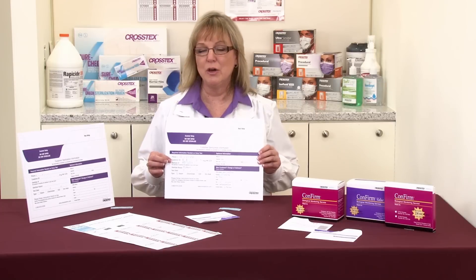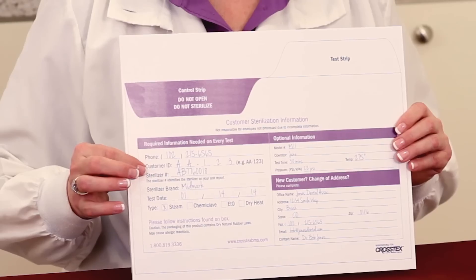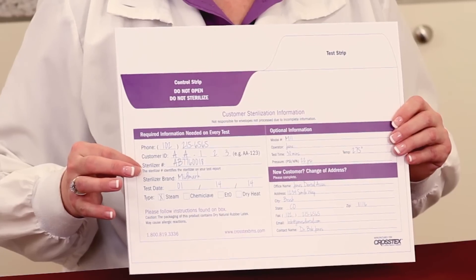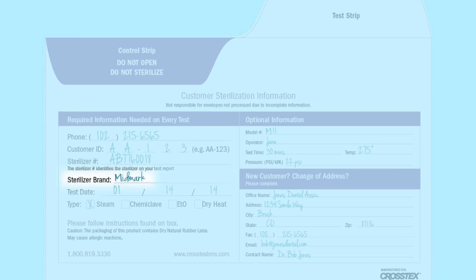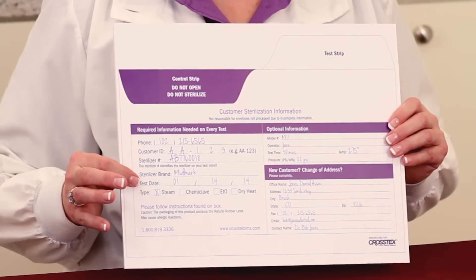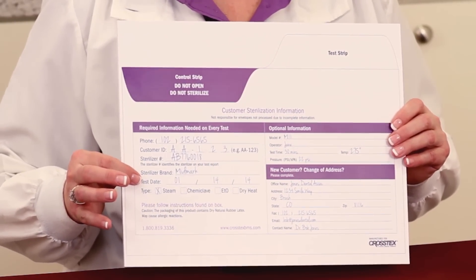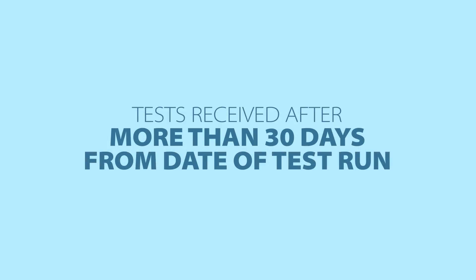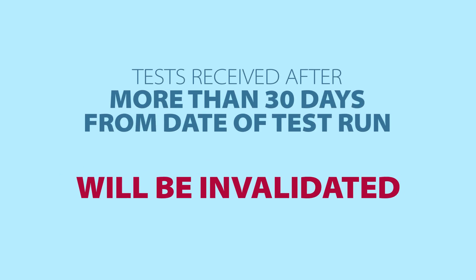Because we're an FDA-regulated facility, we have to enter the data exactly the way it's written on your test card. The next item is the sterilizer brand, whether it's a Midmark, a Pelton Crane, or a Cycan. The next key item is your test date — that's the date that you actually ran the test. We need to receive the test in the mail within a 30-day timeframe after the test has been run.